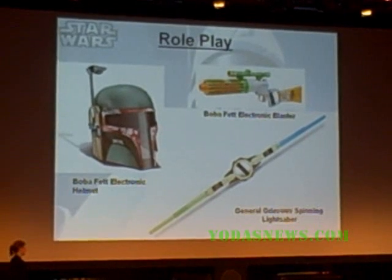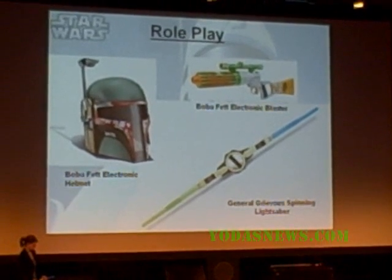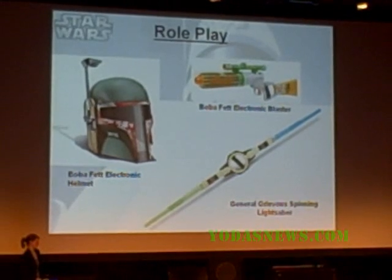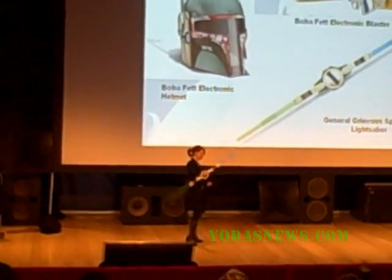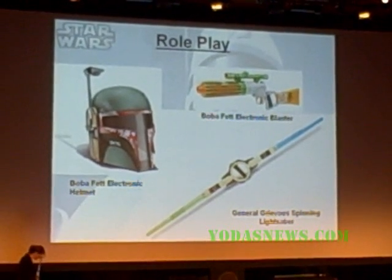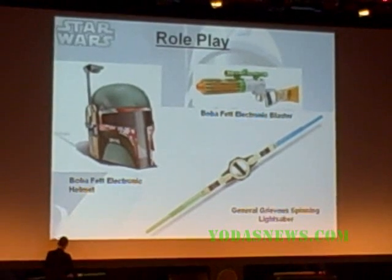In role play, a kid's first Star Wars purchase is usually a lightsaber — the most successful role play weapon of all time. Following our successful helmet program, we have the Boba Fett electronic helmet — you can totally immerse yourself in the bounty hunter. We also have a Boba Fett blaster. But the big new news is the General Grievous lightsaber set, which actually won Role Play Toy of the Year two weeks ago in the United Kingdom. This will totally re-engage kids in the Clone Wars fantasy. The sabers actually break apart so you can fight two-handed or combine them for a traditional configuration.